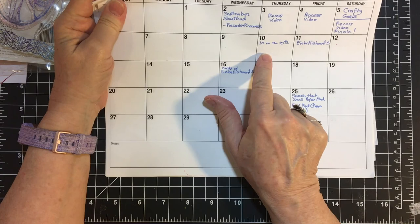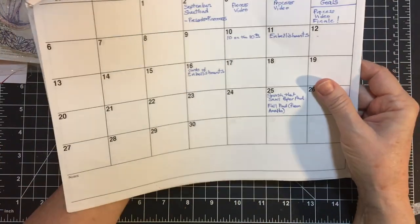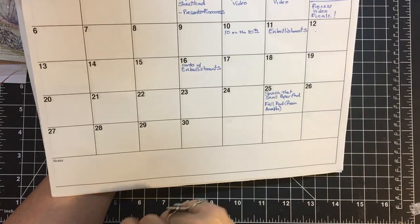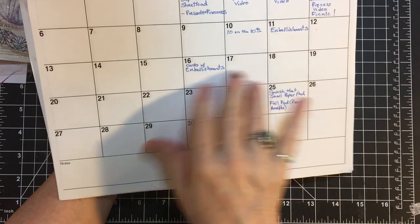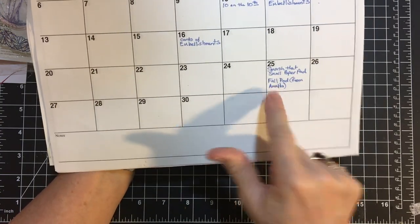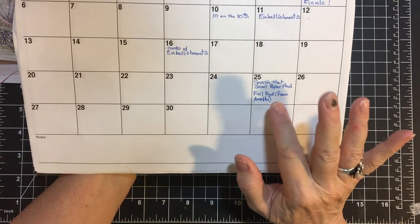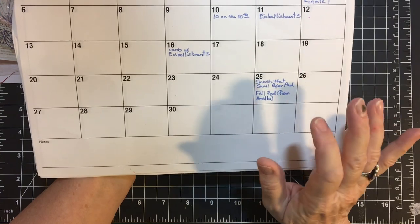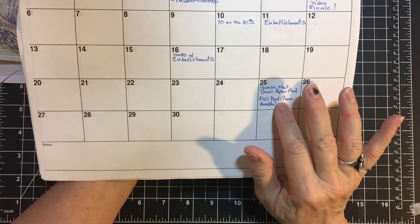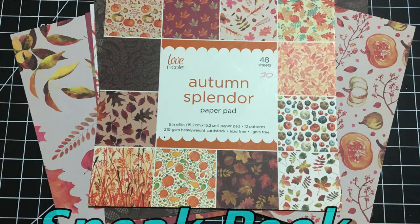So again, we're going to have 10 on the 10th, and then embellishments on the 11th. Then I will be making cards with those embellishments. I haven't planned anything yet, but on the 25th I will be highlighting the fall pad that I got from Amalia's D-Stash. I don't know where I put it at the moment, but I do have a picture of it that I'll be glad to put up here so you can see it.